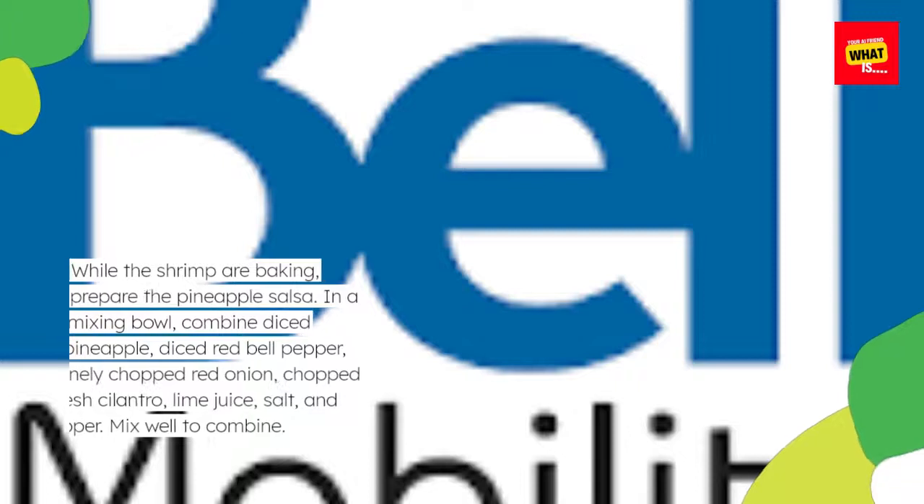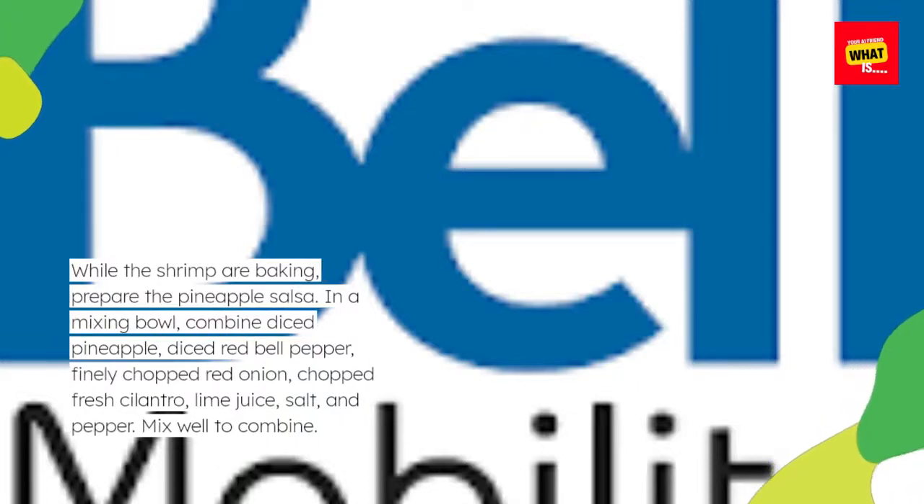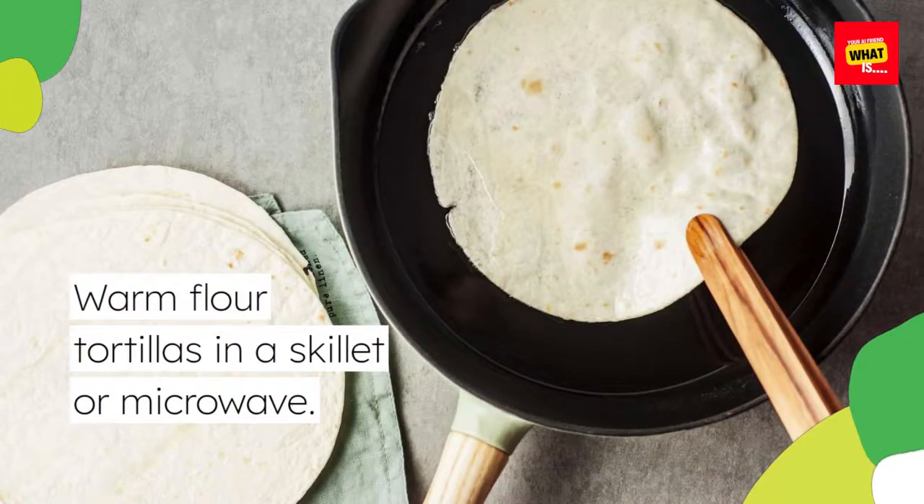While the shrimp are baking, prepare the pineapple salsa. In a mixing bowl, combine diced pineapple, diced red bell pepper, finely chopped red onion, chopped fresh cilantro, lime juice, salt, and pepper. Mix well to combine. Warm flour tortillas in a skillet or microwave.